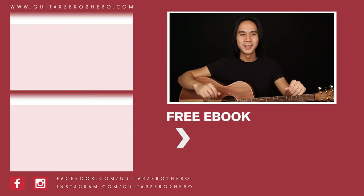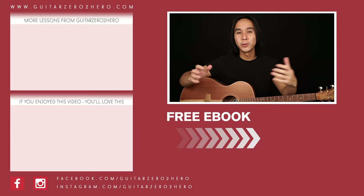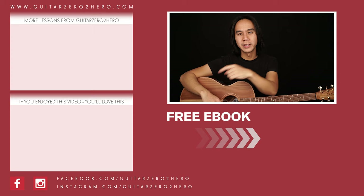Thanks so much for watching. If you've enjoyed this lesson then I know you'll absolutely love these other lessons too. Hit the link here, or if you want to grab a copy of my free guitar ebook then head over to guitar0tohero.com or click the link here. Thanks so much and I'll see you guys next time on Guitar Zero to Hero. Cheers.